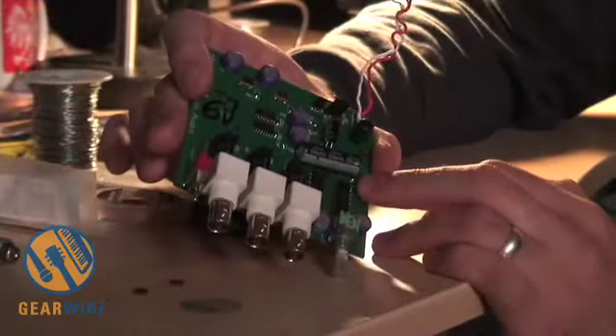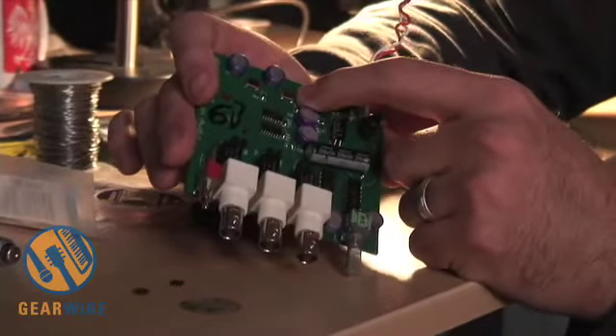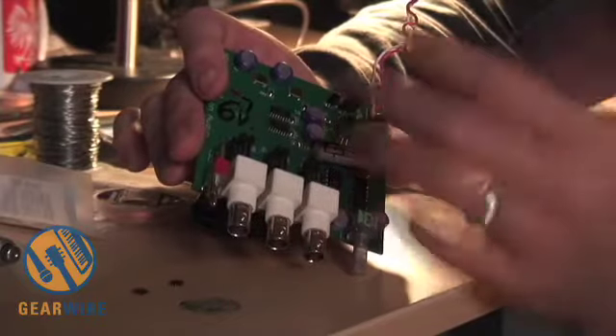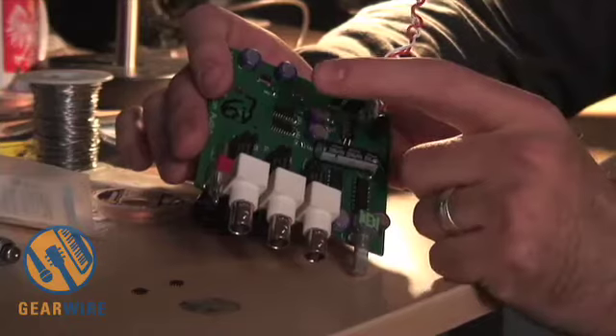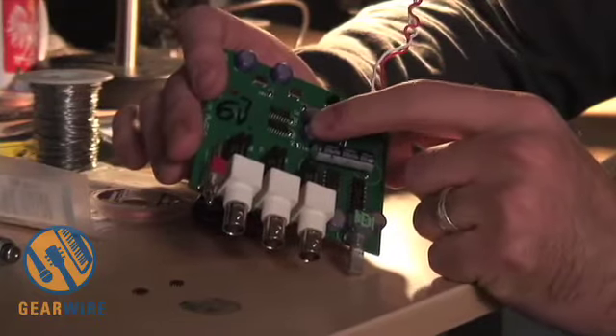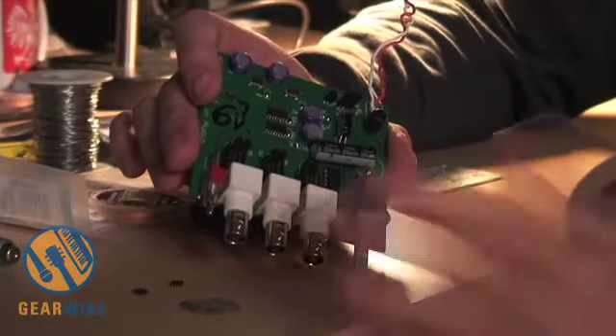This is the word clock. Same basic concept — third order crystal oscillators with about one picosecond of jitter. They run into a division network that divides it down to word clock rate, which is 44K, or 88K, or 192, or whatever you happen to need.